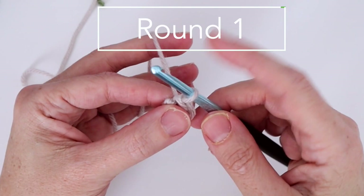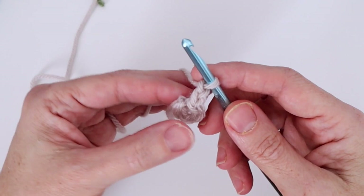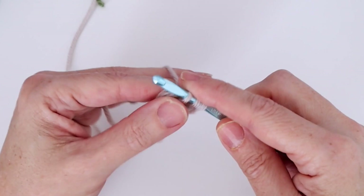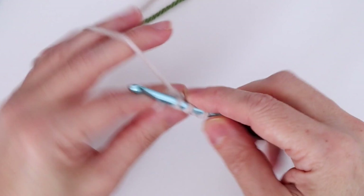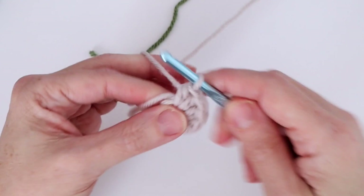We're going to chain two — that counts as our first half double crochet — then work five more half double crochets into the ring. Yarn over, insert the hook into the center of the ring, and I like to work over top of the end. When we count the chain, that makes two half double crochets. We want six total, so let's keep going: three, four, and five — six total when we count the chain.